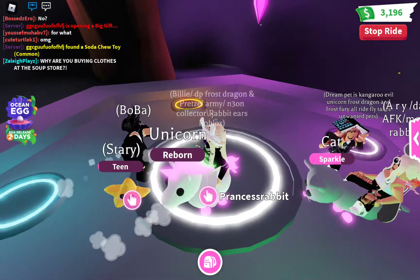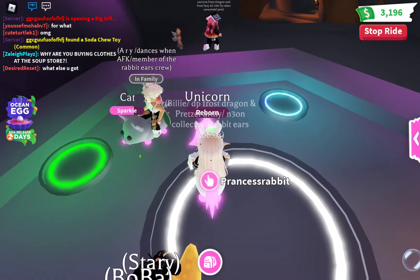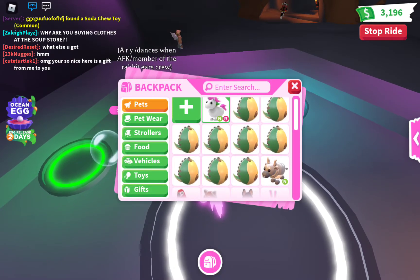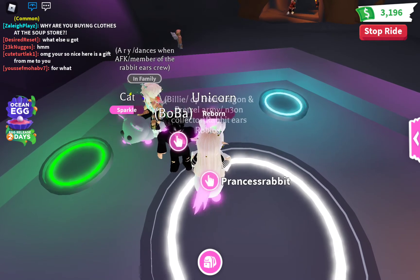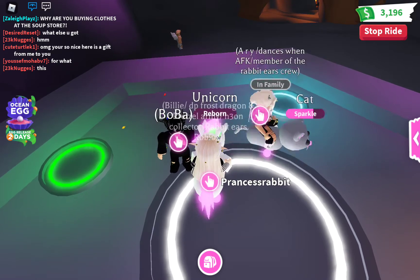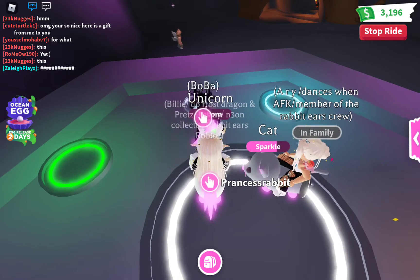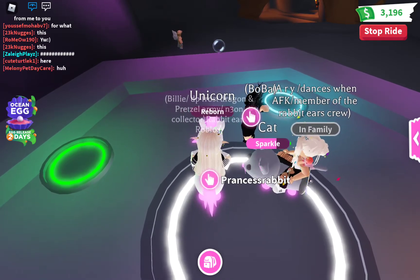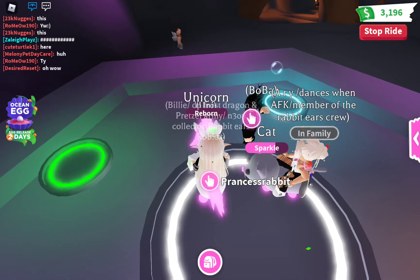Hope you like it and make sure to make your own Neon Unicorn because they are so cool. Also, the Ocean Eggs are coming in two days and I'm saving up for as many fossil eggs as I can. I have a lot so far and I'm still getting more because I have 3,196 bucks, so I just need to get more in two days. Make sure to like and subscribe to my channel because we're amazing. I love you guys so much and see you in my next video. Bye!